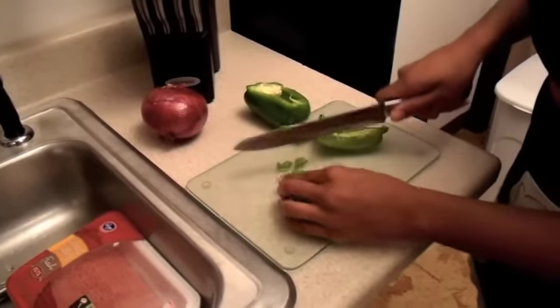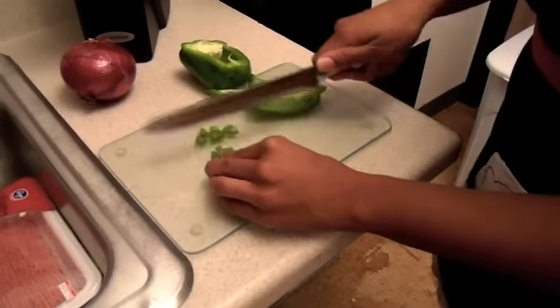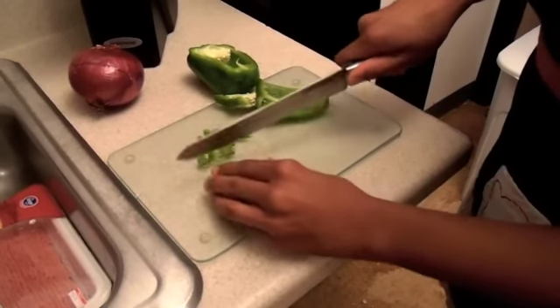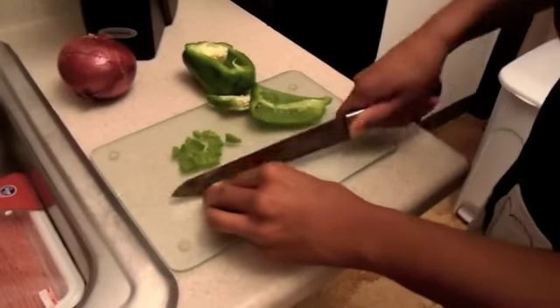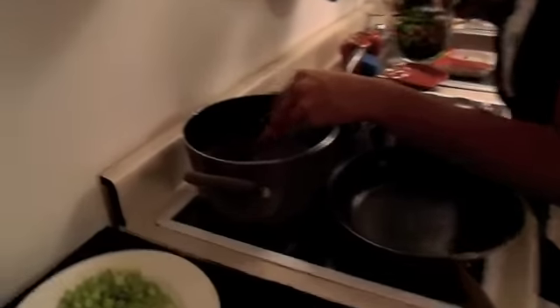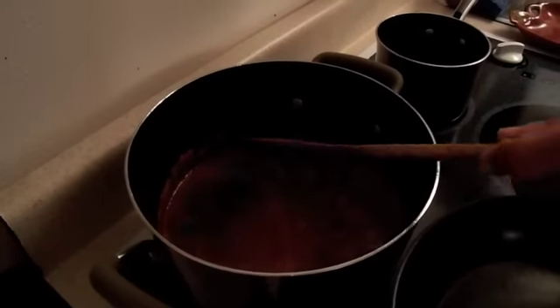Dicing is to cut it lengthwise and then, as you can see, cutting it into cubes. These are the size of diced. Whenever you see a recipe saying diced, that's what you're going to do. I'm doing this to the pepper — most likely it will be the whole entire pepper. And then we will do the same thing to the onion. The beans are coming out really nicely; they're steaming up so it's like a nice little stew that we have going there.